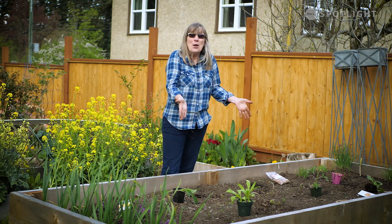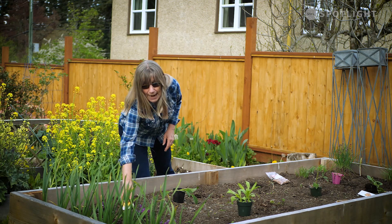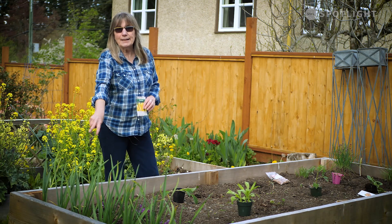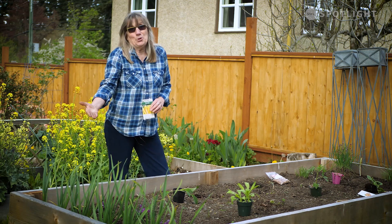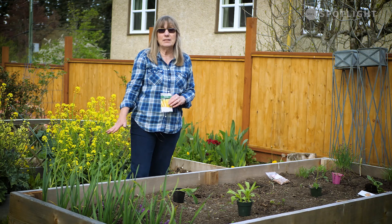For starters, I already have garlic that I planted in October. It's coming up beautifully, and it's probably going to be ready to eat and harvest in July.